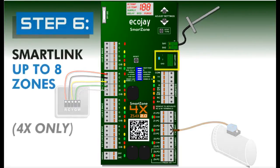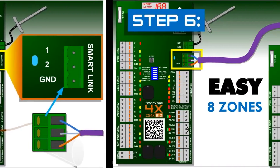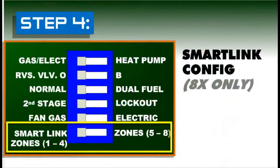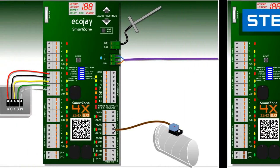Step six: the SmartZone 4X can be used to control up to eight zones by connecting two 4X controllers together via the SmartLink connector. The SmartLink terminals from both 4X controllers should be wired together using standard Cat 5 cable. Switching dip switch number six on the secondary 4X board to zones 5 through 8 completes the setup. Now you have an 8 zone system — zones 1 through 4 on the primary SmartZone controller and zones 5 through 8 on the secondary controller.